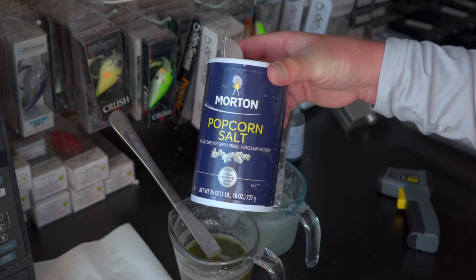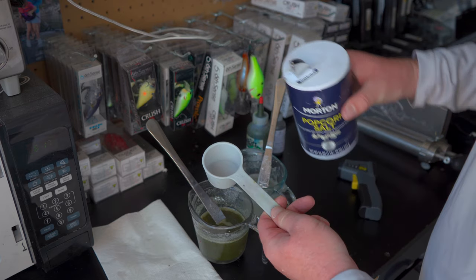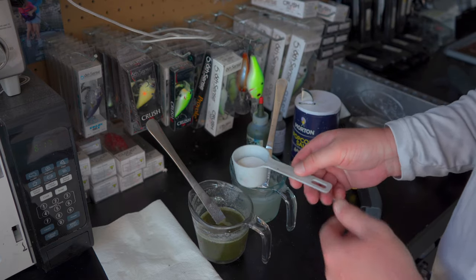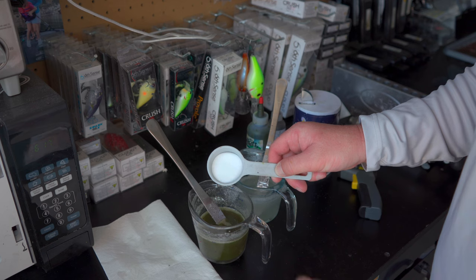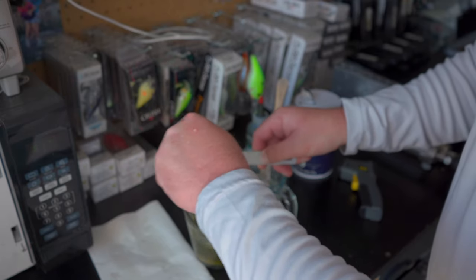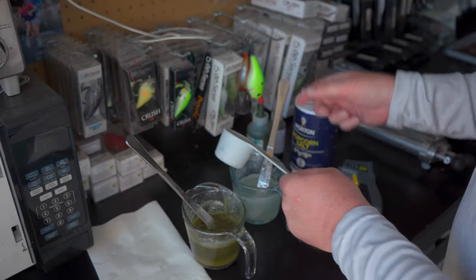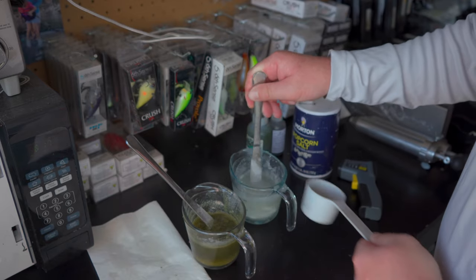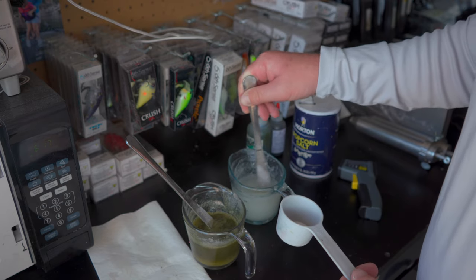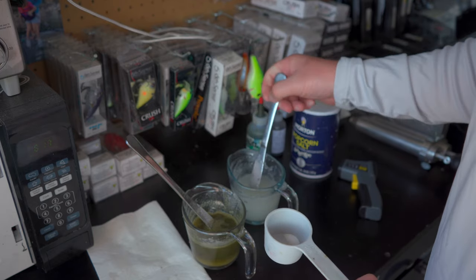We also need to add salt because I want these baits to sink. I use Morton popcorn salt — you want popcorn salt because it has no iodine and it's very fine. I'll take a quarter-cup measuring cup filled a little over halfway, since we have just over a cup of plastisol. I'll pour about half into the green side, stirring as it goes in, then pour the rest into the other side and stir it in.